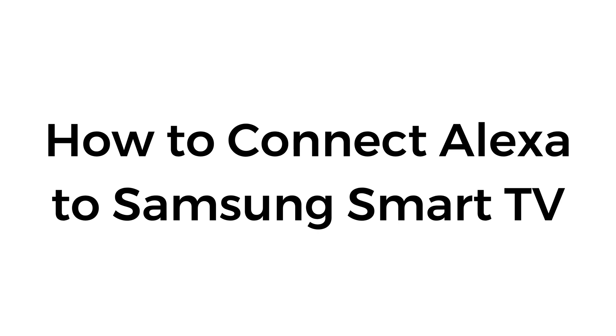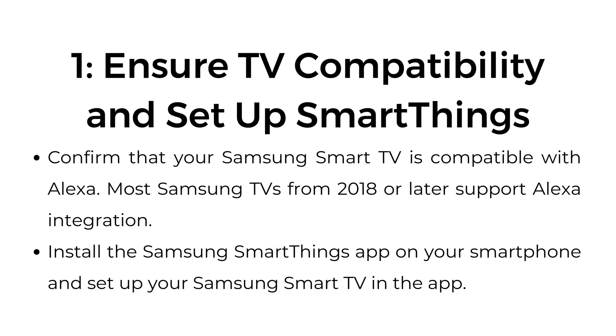How to connect Alexa to Samsung Smart TV. Step number one: ensure TV compatibility and set up SmartThings. Confirm that your Samsung Smart TV is compatible with Alexa. Most Samsung TVs from 2018 or later support Alexa integration. Install the Samsung SmartThings app on your smartphone and set up your Samsung Smart TV in the app.